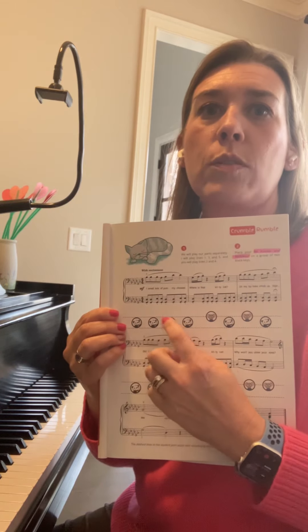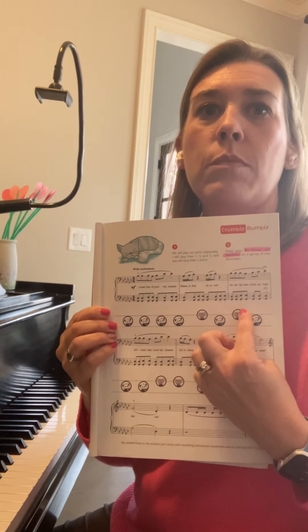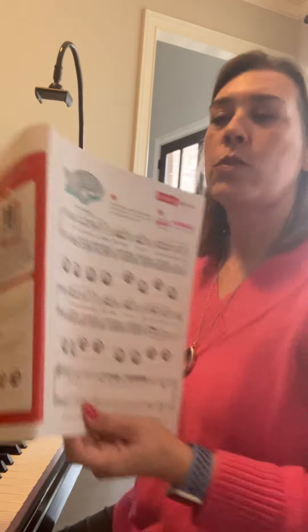So the pattern is: pointer, pointer, pointer, pointer, Middleton, pointer. It's gonna sound like this.